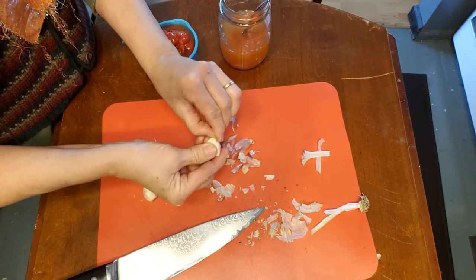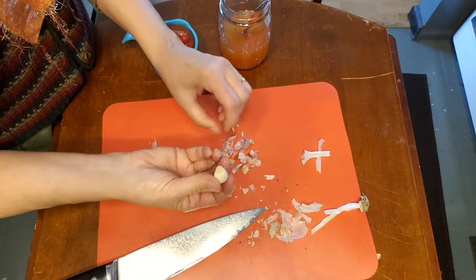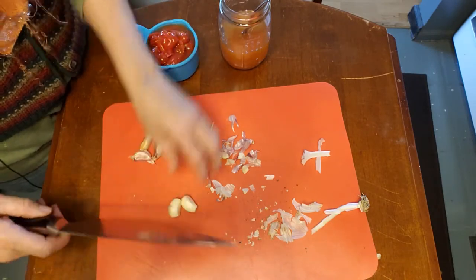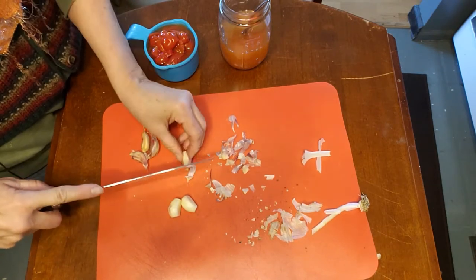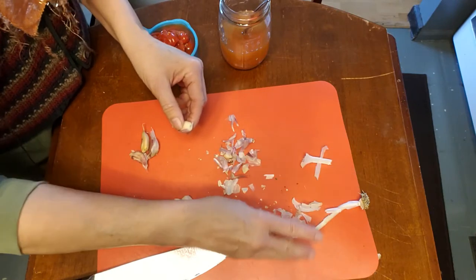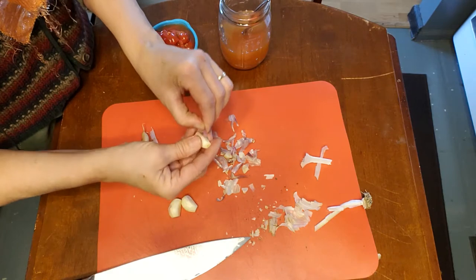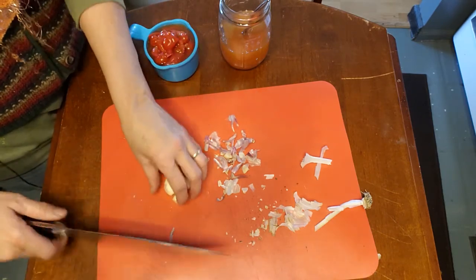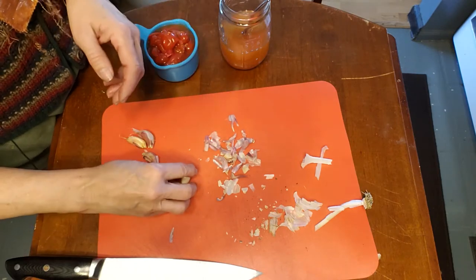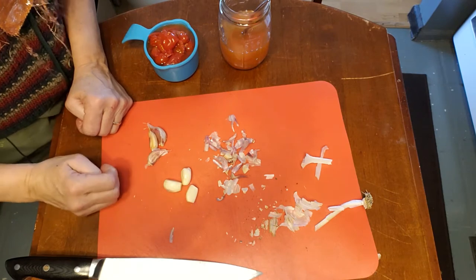Sometimes I even throw the garlic peels into the stock because when I strain them off, they won't go through and it just adds more flavor. The way I peel my garlic: I lay it on one side, take a knife, hold it, and pull — see how it pulls part of the skin off. Then I turn it to another side and do the same. The secret with garlic is that once you've broken that skin, it triggers a chemical reaction that really brings the garlic flavor to the surface. I find it really makes a better dish, stock, or whatever I'm using it with. Garlic amount is totally up to the person — some use only one clove.